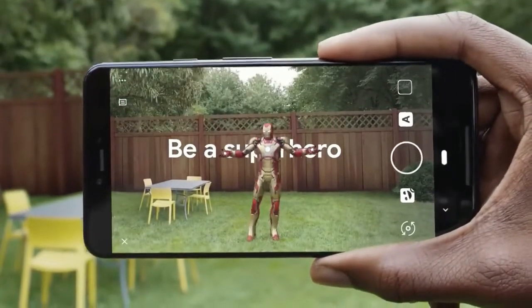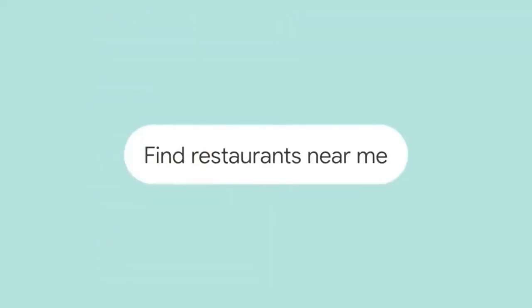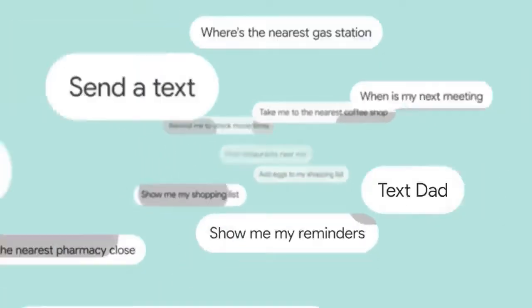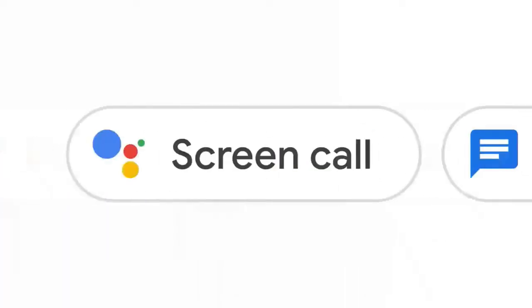There is also a telephoto lens, but this is not available on the Pixel 3A. You can see the camera — the cameras produce crisp images.